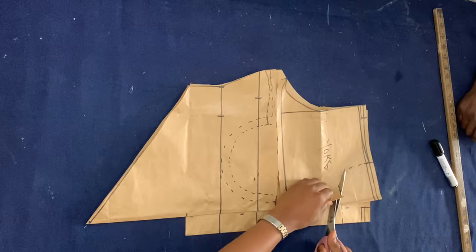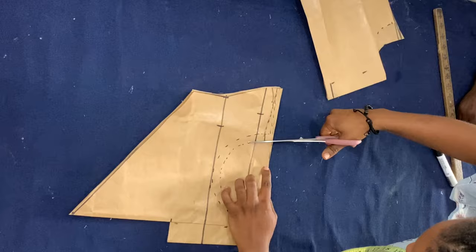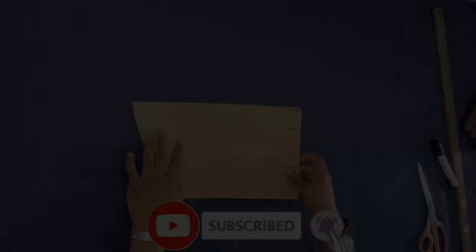This is your yoke formed nicely. I'm also cutting out the neck. Now I'm cutting along that curved line I created — make sure you're cutting the one you went in by half an inch and not the first one you traced when you placed your breast cup. It's easy to make that mistake, so keep that in mind. I'm also cutting open the zipper allowance.